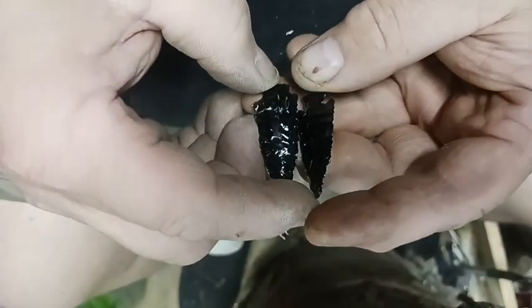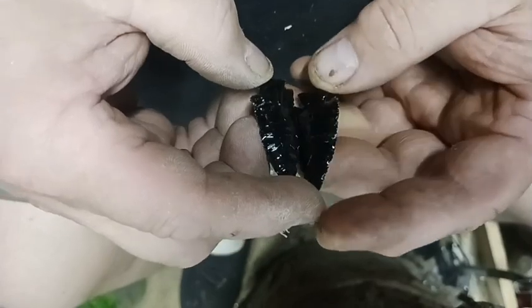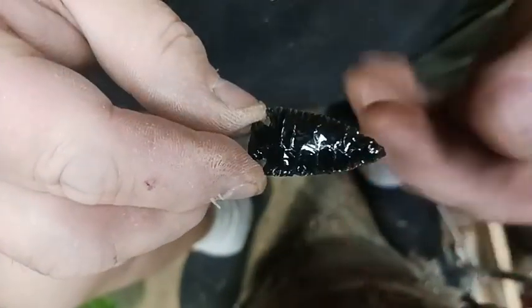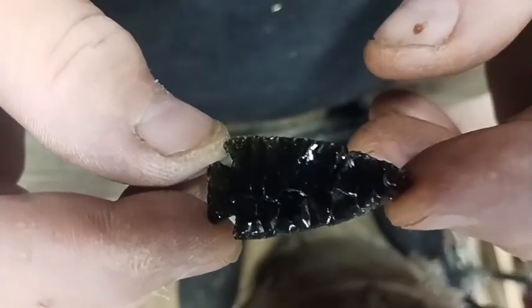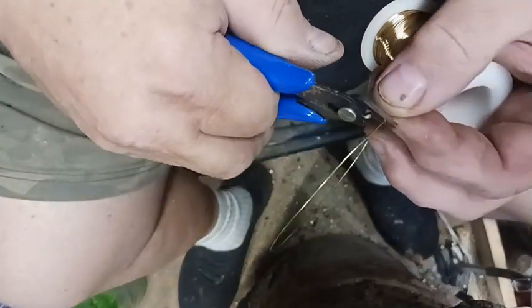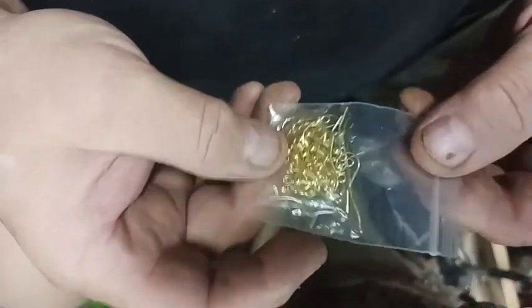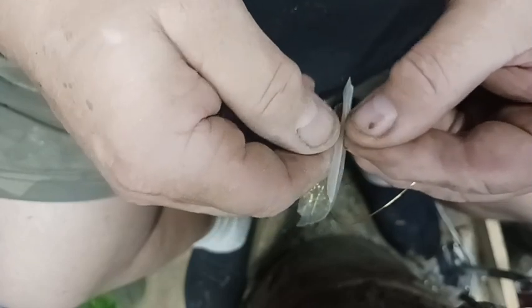I have two obsidian points that I was going to make a set of earrings, but this one is not good enough. I am going to go ahead and make the earring out of this one, and then knap another one for the next show. I won't put it on here because it's just about making earrings. What I have here is gold wire — I take a generous piece and just put a little cut in it. I was kind of thinking silver but I'm going to go with the gold.